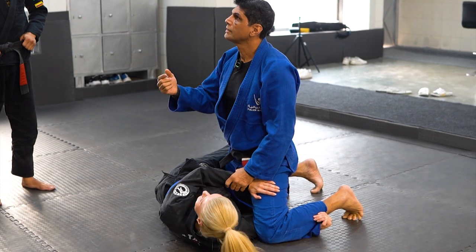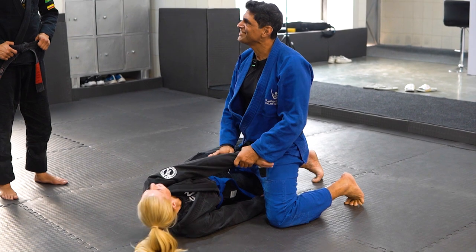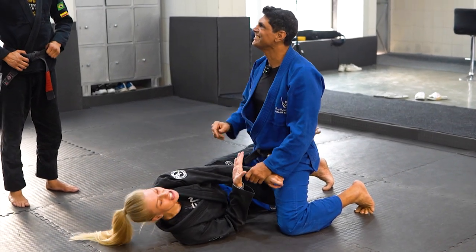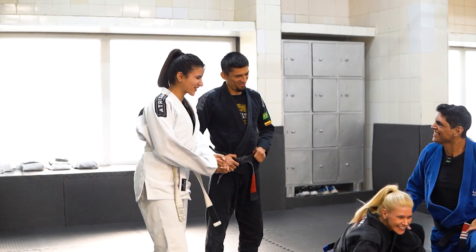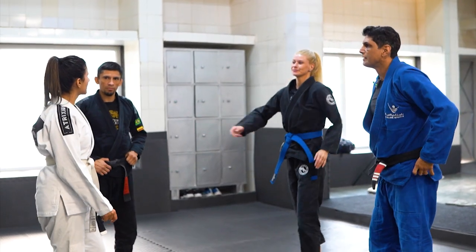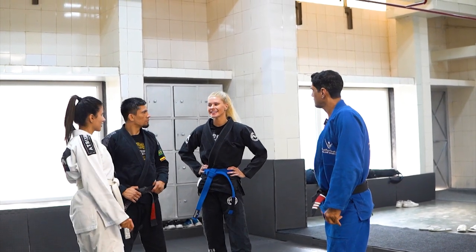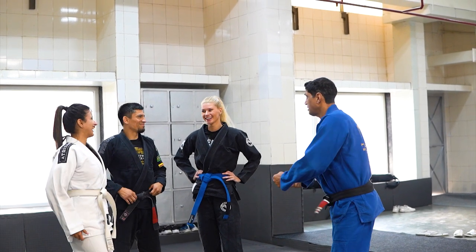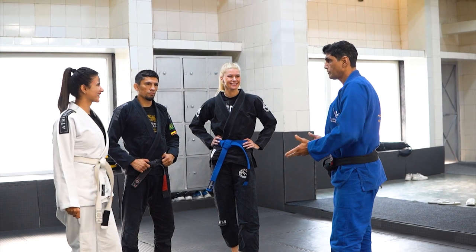Do you know the name? What's the name? Darcy — Darcy Choke! So the name of this one is Darcy Choke. What is the name of the previous one? Triangle. It doesn't have a fancy name — Hipscape Triangle. Works a lot.